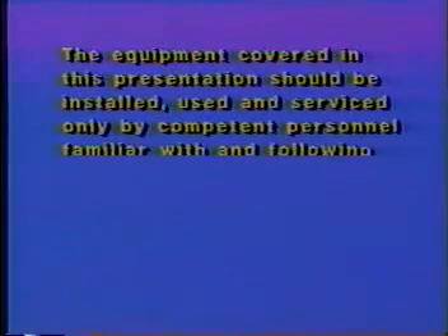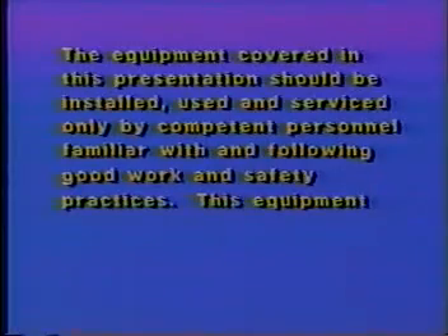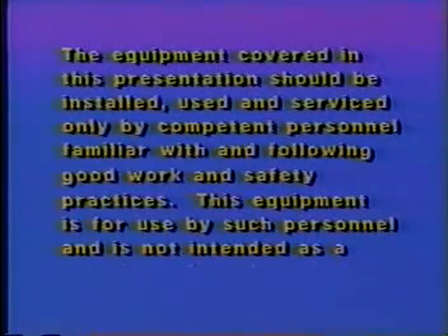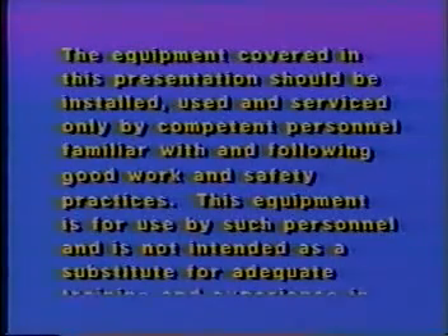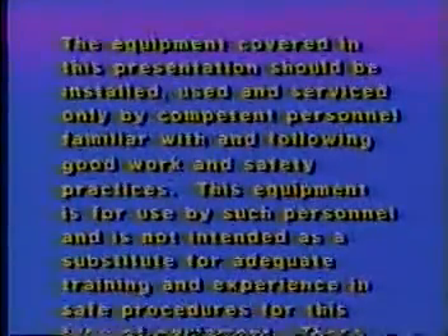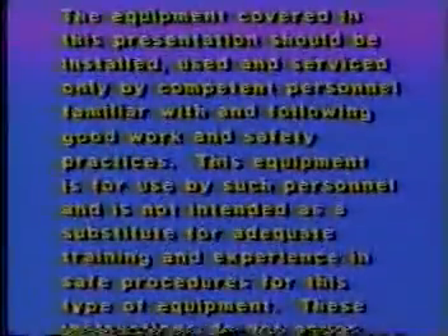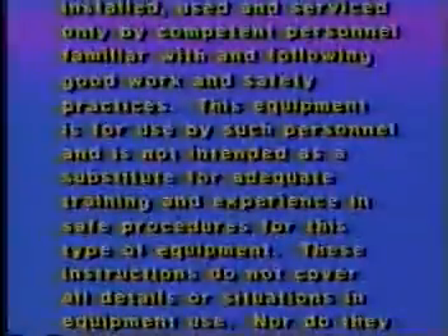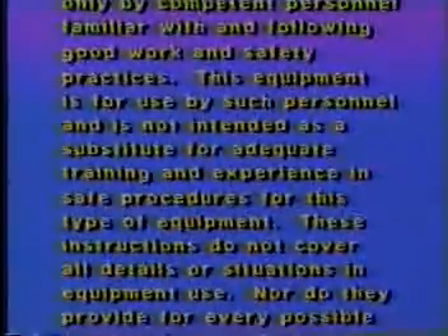The equipment covered in this presentation should be installed, used, and serviced only by competent personnel familiar with and following good work and safety practices. This equipment is for use by such personnel and is not intended as a substitute for adequate training and experience in safe procedures for this type of equipment.